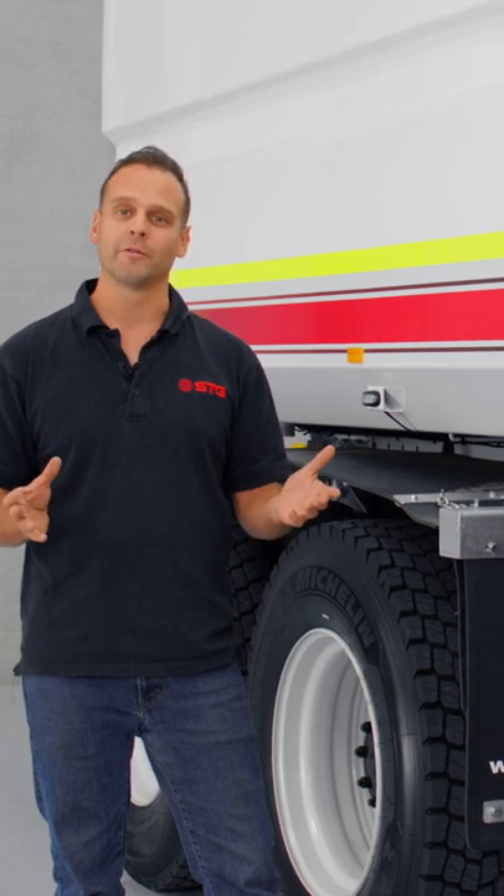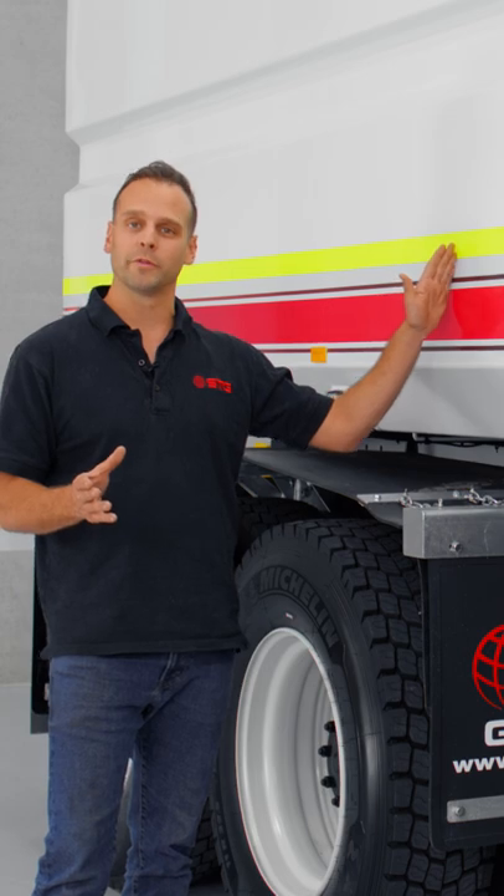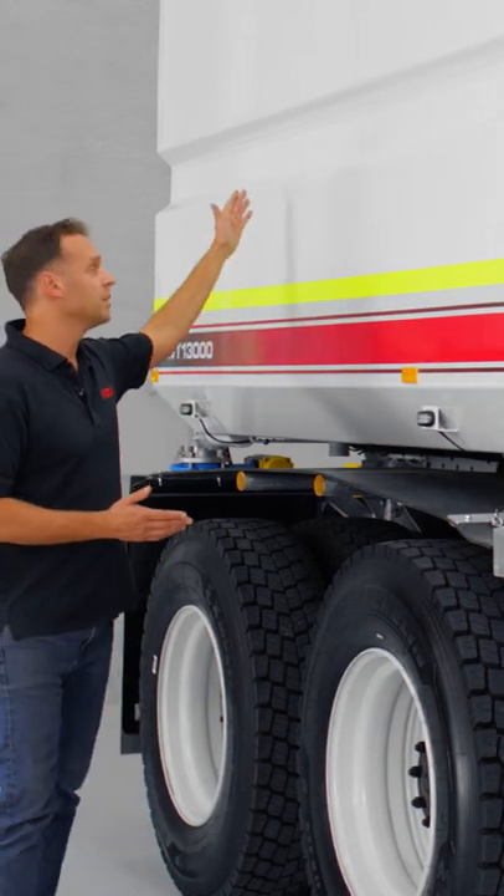Now one of those over-engineering features — we've actually got baffles all the way through the tank. We've got one about here, another one here, and the last one down here.